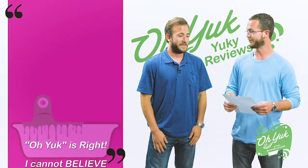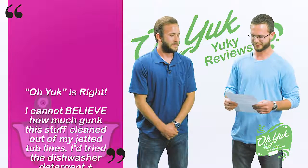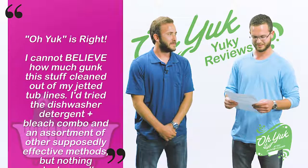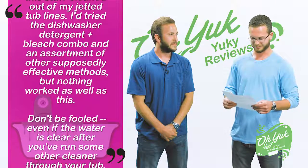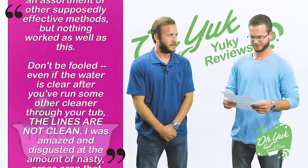Alright, this one's titled: O-Yuck is Right. I cannot believe how much gunk this stuff cleaned out of my jetted tub lines. I tried dishwasher detergent and bleach combo in an assortment of supposedly effective methods, but nothing worked as well as this. Don't be fooled — even if the water is clear after you run some other cleaner through your tub, the lines are not clean.